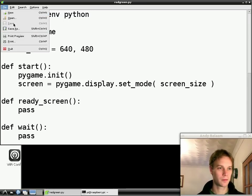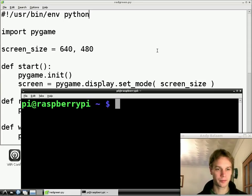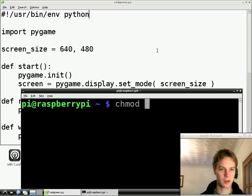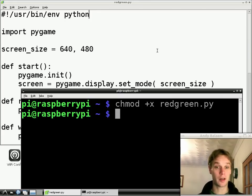Save it — file save, or just press Control+S. Once you've saved it, go to LX Terminal and what we're going to do is tell your Raspberry Pi that it's allowed to run this program directly instead of just passing it to another program. So what we type is: chmod, then a space, then a plus, then an X, then the name of the program which is red-green.py. So chmod plus x red-green.py, press return. If all went well, absolutely nothing will happen, which is the way of things on Linux and Unix.